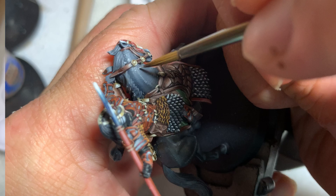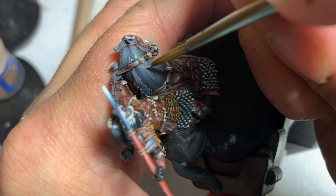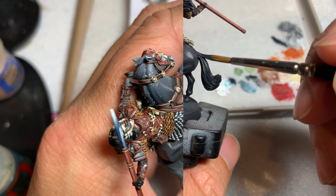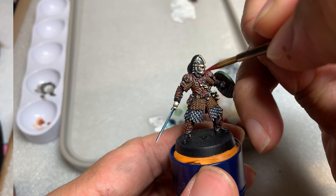You'll notice that the top of Eomer's horse has some freckle-like dots — that is simply applying a tiny bit of pure white on the tip of your brush and dotting the top of the horse's neck gently. Next, take some Corvus Black and paint the horse's hair and mane, Eomer's gloves, boots, and inner shirt, followed by a wash of Nuln Oil on all these areas.